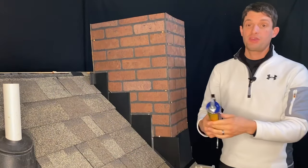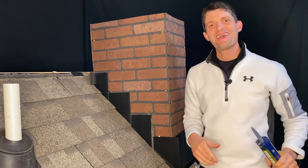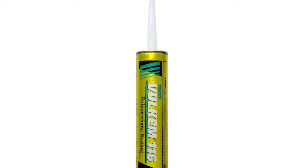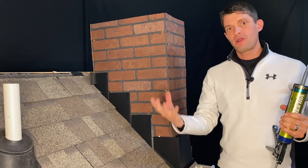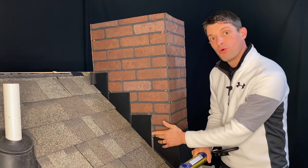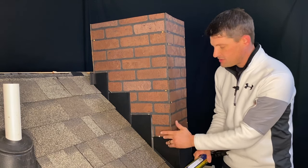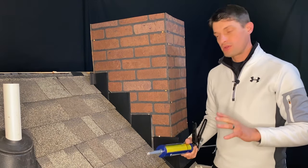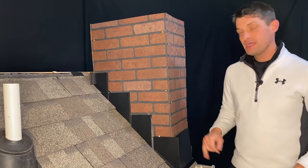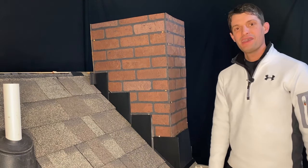I'm very specific about this sealant. The reason why we like to use Volcom versus just a regular roofing tar is that roofing tar is very susceptible to drying out and cracking — it's not a very flexible material. Whereas the Volcom is ideal for very porous surfaces, ideally like brick. It's going to remain flexible, and it comes with a great warranty. As long as it's installed properly, this is the only way to go when it comes to sealing any of your final flashing. Once we get that done, we'll show you the final picture of our finished counter-flashed chimney.